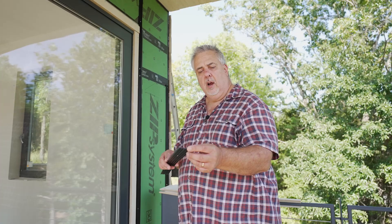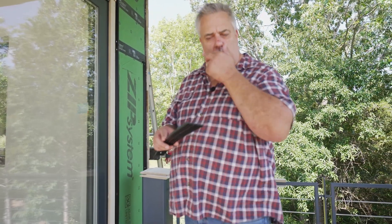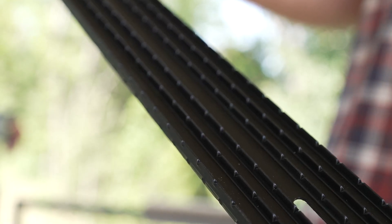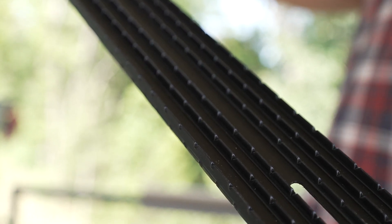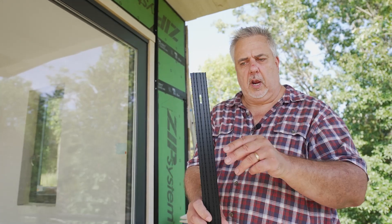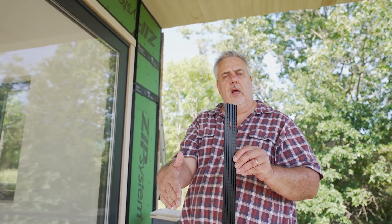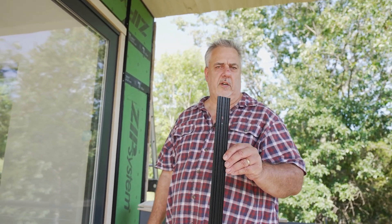You can see here that it's grooved with a series of channels. When I turn it this way, each of those channels are heavily dimpled so that I can install it this way and get moisture to migrate down. Or I can install it this way and allow water to migrate down the channel and down the spaces alongside it.